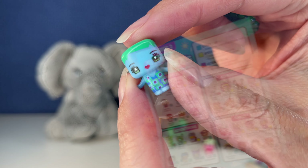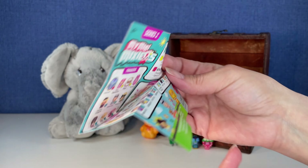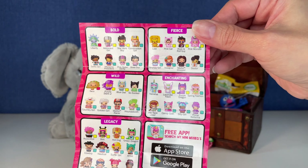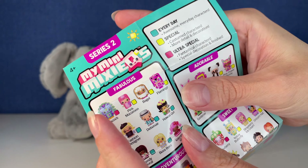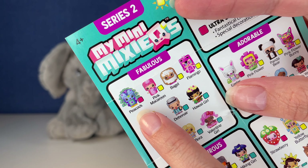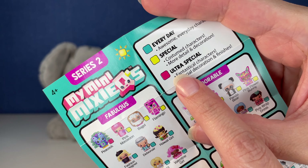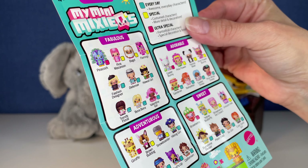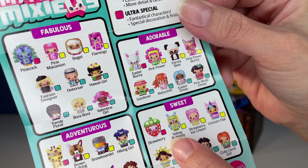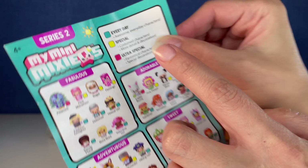Let's find them on the checklist — this checklist is awesome. I'll give you a quick glance in case you want to get some of these. I got mine off eBay. Look, here's the little peacock right there in the fabulous collection, and it's an ultra special. That is so cool. I absolutely love it. And there's strawberry — she's in the sweet collection. They're both ultra specials! Yay!